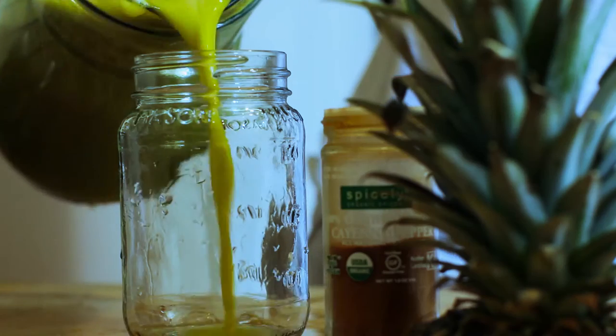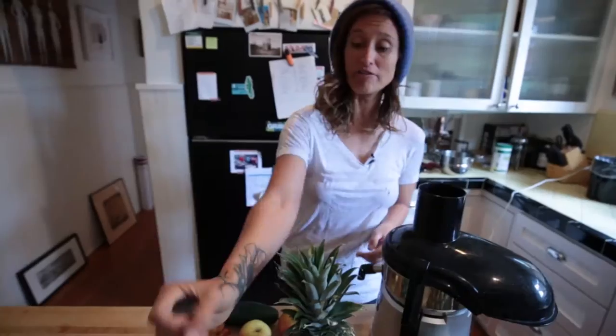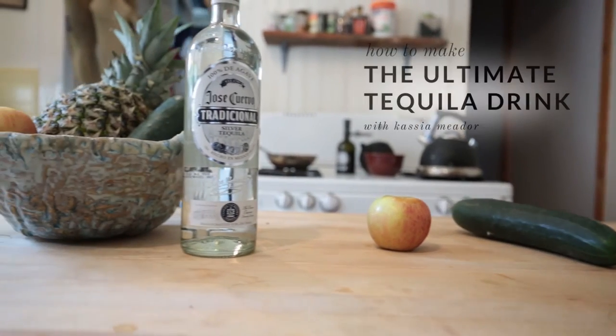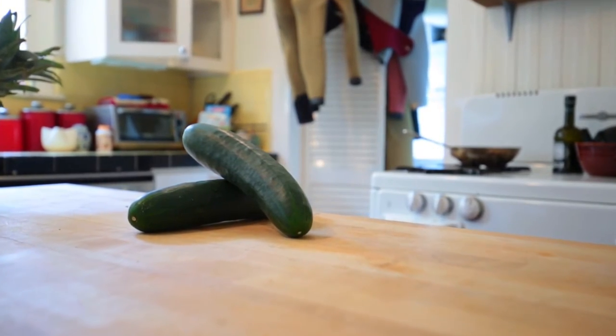We are gonna make a little delicious all-natural tequila drink out of Jose Cuervo's traditional silver tequila. It's awesome tequila. Cucumbers, which is good because cucumber is really cooling — it just kind of keeps you cool and it's really light and refreshing.